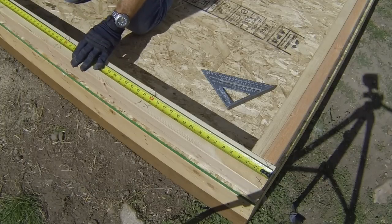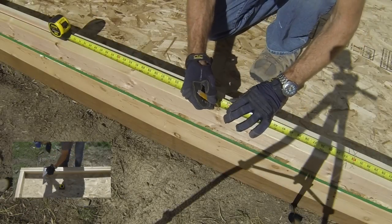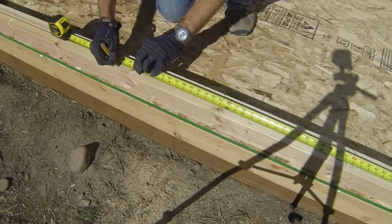Learn how to lay out a stud wall at 16 inches on center by clicking on this video link. The wall will be laid out from one of the ends as if the door was not there, but when you build the wall you will not install studs where the door is.